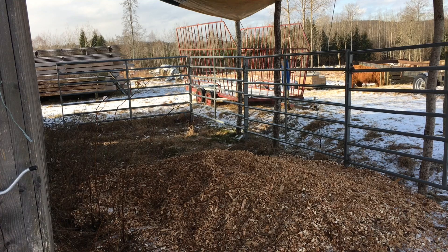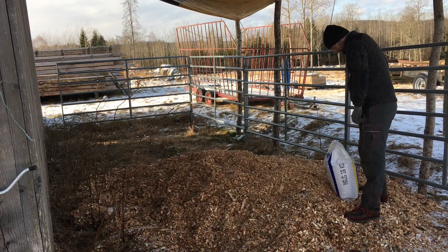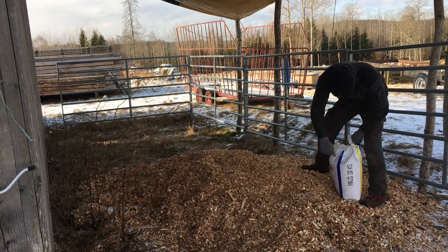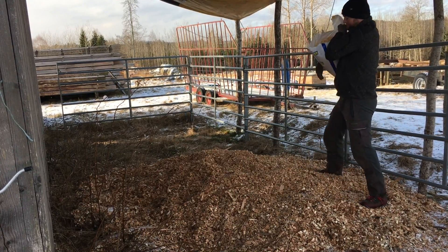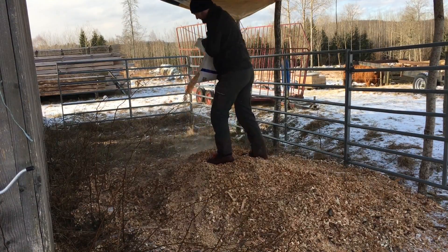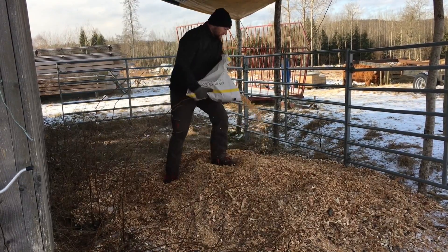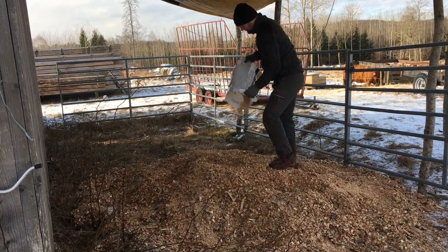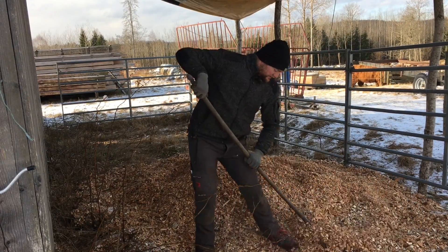We are going to follow Polyface Farms' recommendations strictly, because they've spent a lot of time, energy, and knowledge into this system. Their recommendation is: for every cubic yard or cubic meter of bedding material, you want to add 15 kilos — or about 30 pounds — of feed. Mix that in and the pigs will have enough to really dig through and find the feed. Some will get lost, but the pigs will do the work for you. They love doing it, you don't need machines, and while the pigs work you can go do something else. The deep bedding will turn into nice fluffy compost usable on your fields or gardens.